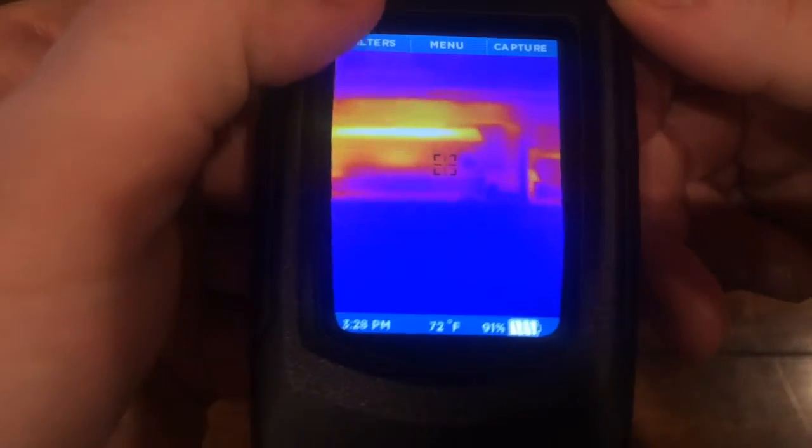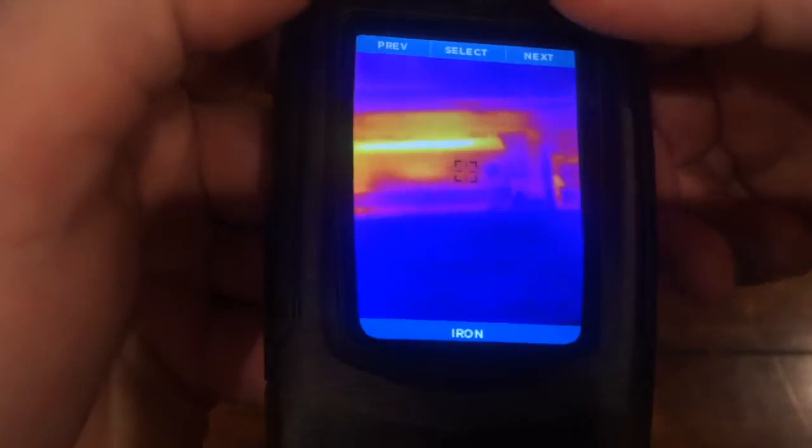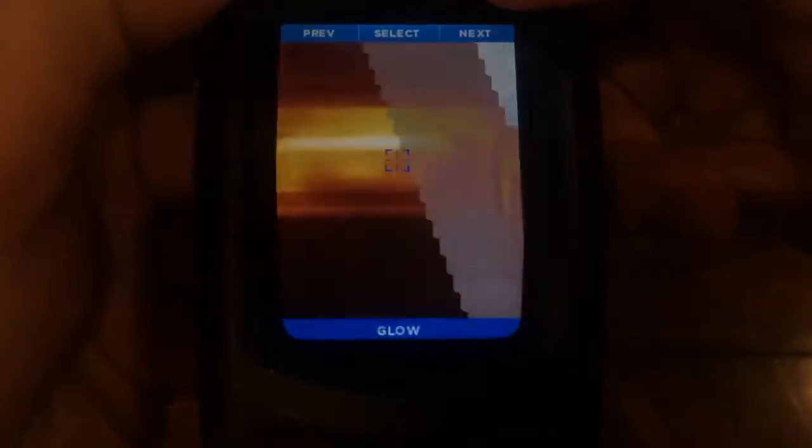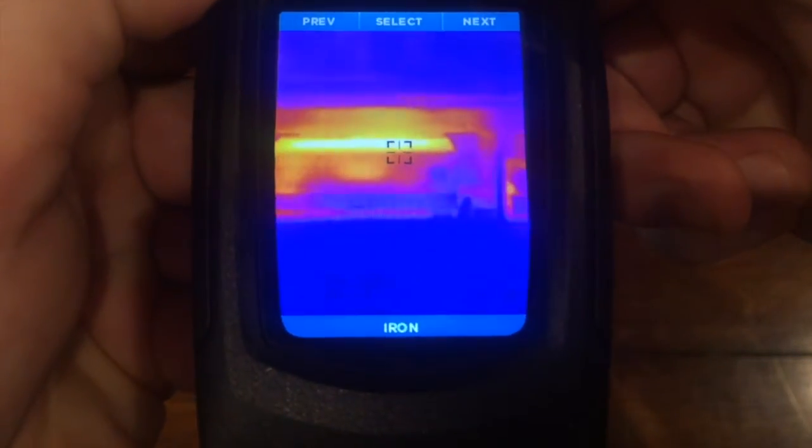From the main screen you can adjust the color filter, choosing from one of seven color options. These are entirely based on personal preference and do not impact performance or function, so pick whichever you like best.